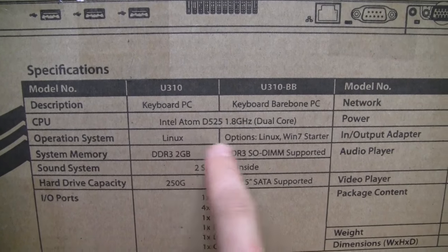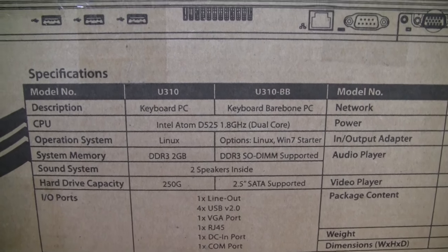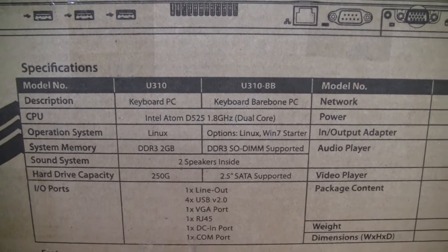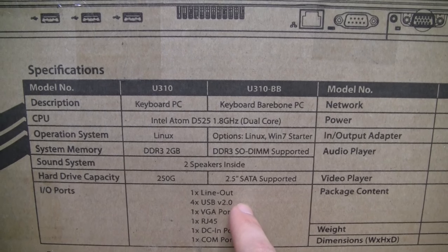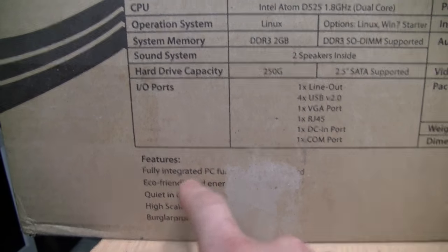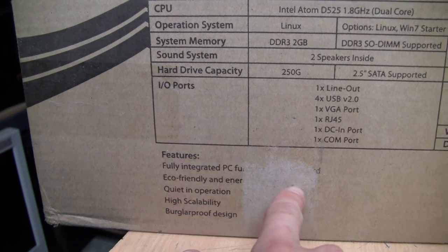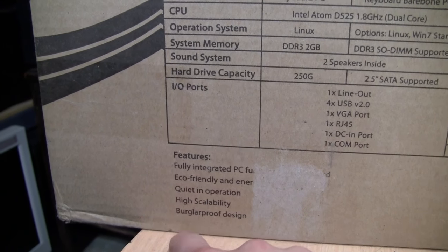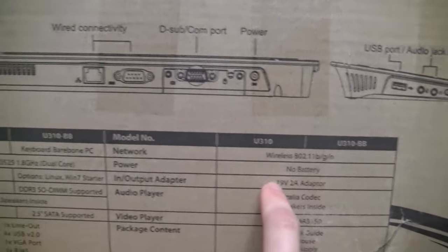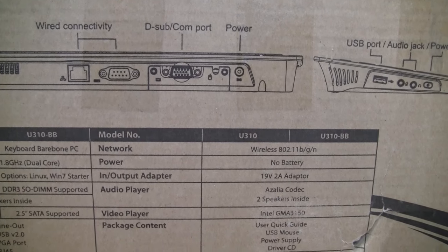It has two built-in speakers — unlike the other keyboard PC I reviewed. The full version came with a 250 GB hard drive; this bare bones version you supply yourself with a 2.5-inch SATA laptop drive. Ports include line out, USB 2.0, VGA, RJ45 Ethernet, and a COM serial port, which I'll show in a minute. It runs on 19 volts DC with no battery, though you could connect an external battery pack if you wanted portable power.